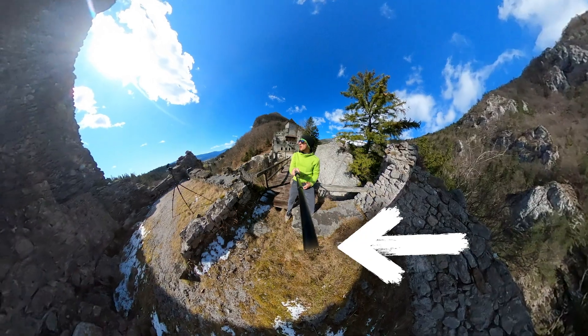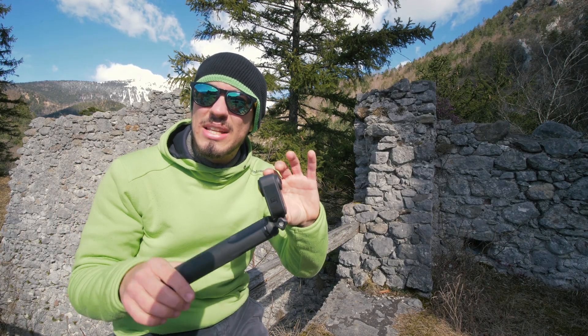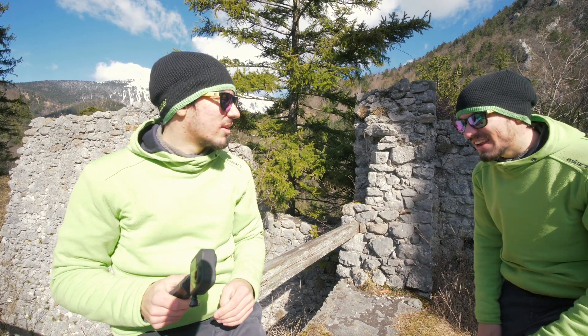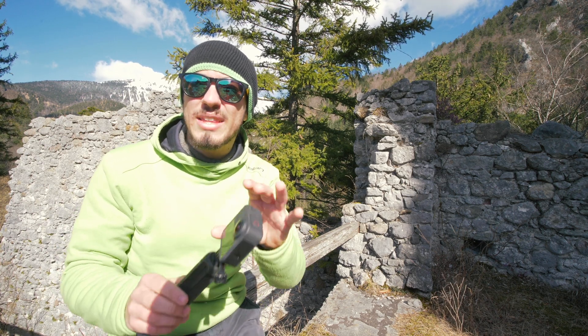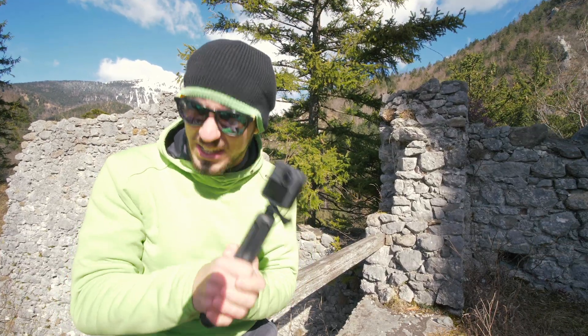That only happens because of wrong camera mounting, and you can simply avoid it by mounting your camera straight on with no tilting whatsoever. That way none of the lenses are facing the stick. Yes, it may look a little weird, but don't worry — that's where the 360 stitching camera magic kicks in.